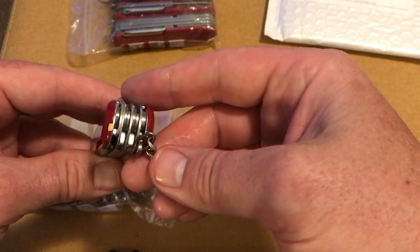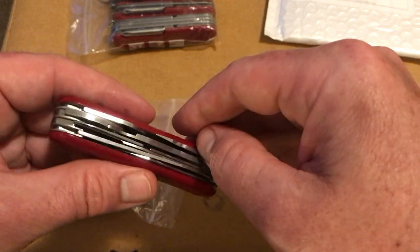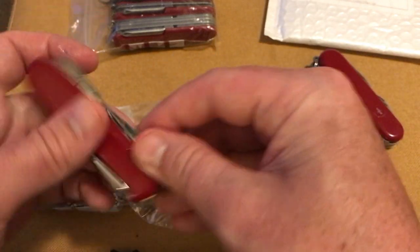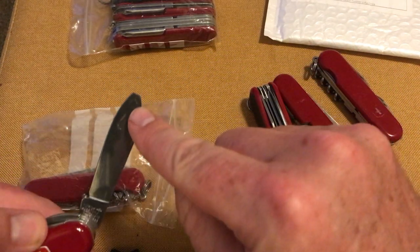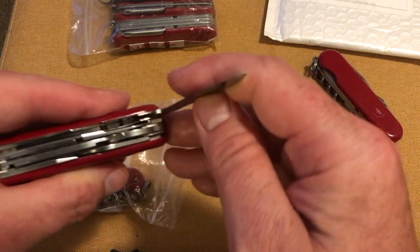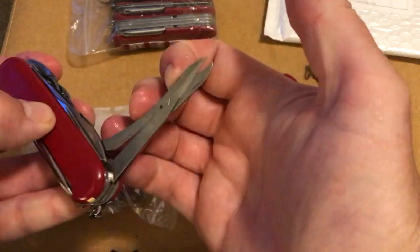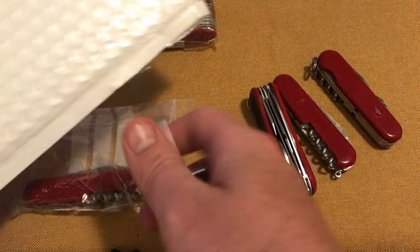Next we have this one with the original chain on it. Screwdriver on the back, and it's got both the tweezers and the toothpick. Then we have the clip blade and the main blade — and that's what the spares or repairs are on this one, obviously.